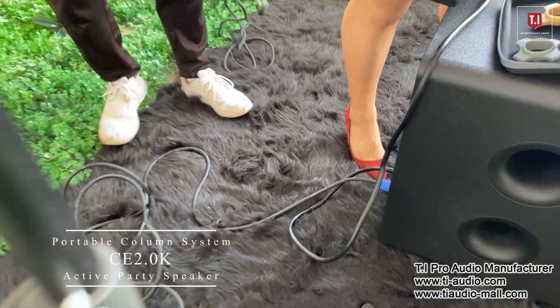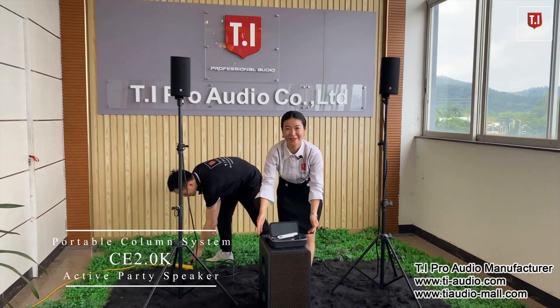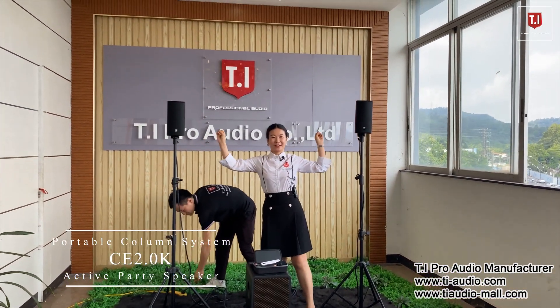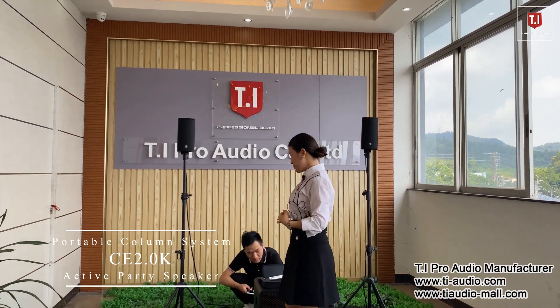It's combined with two active tops and also one double 8-inch bass, and the sound is coming. It can play guitar and also vocals for singing — let's show you the music.